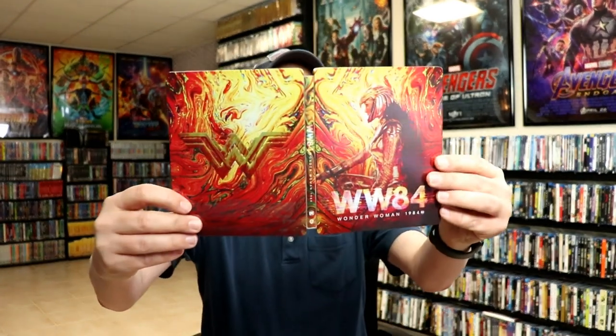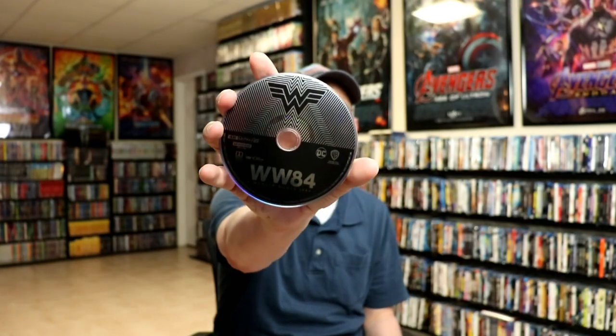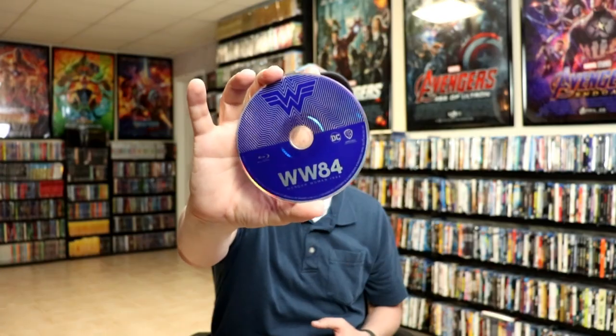And here's the back with the Wonder Woman logo. We open it up. Nice artwork from front and back. And on the inside, it does come with a digital code. We have our 4K disc in black, and we have our Blu-ray disc in blue. And we do have some inside artwork, a scene from the movie.